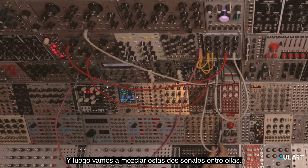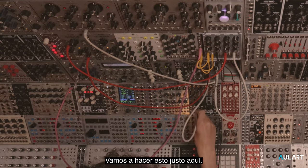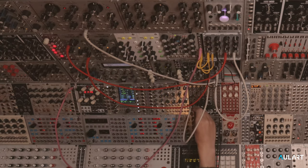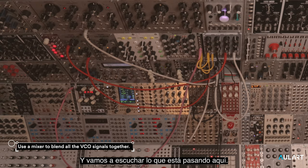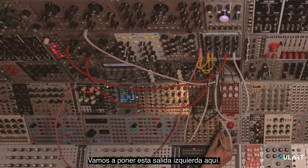And then we're going to mix these two signals together into a mixer. Let's do that right here — one and two.